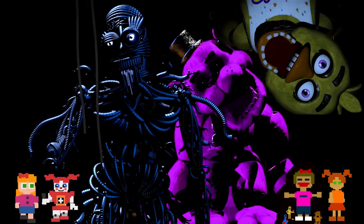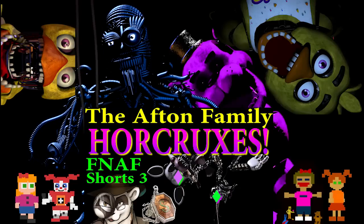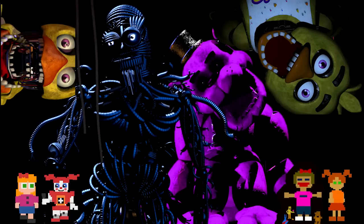What connection does Chica have to Shadow Freddy? Why don't Classic Freddy's Chica's eyes ever light up on remote control? I'm working on that video now, and I hope you'll be patient with me because it's going to be a big one. That's my theory for today, folks.